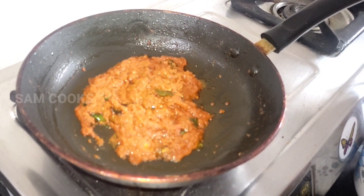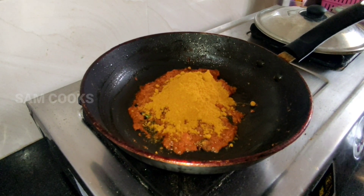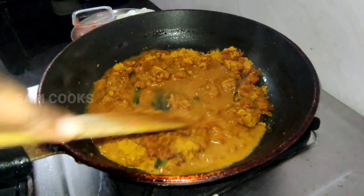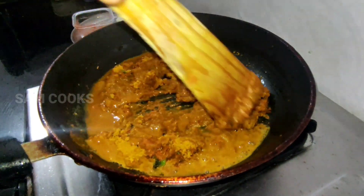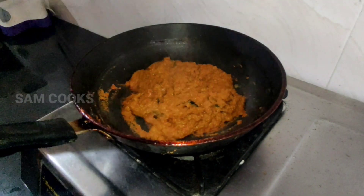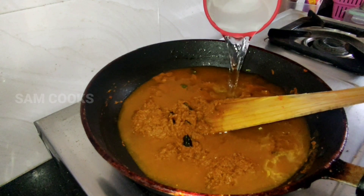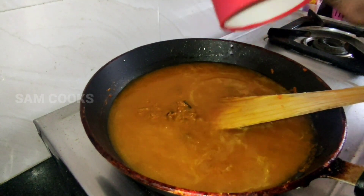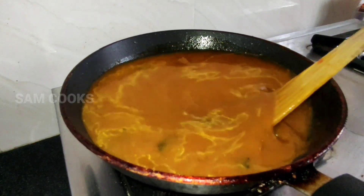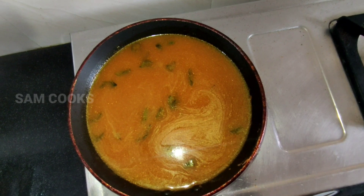Once the oil separates, add in the mix masala and a little bit of water — about half a cup. Mix well, cover it, and cook for five minutes. After five minutes, add about one cup of water and mix well until all the masala is combined. Now let it boil for about 10 minutes.